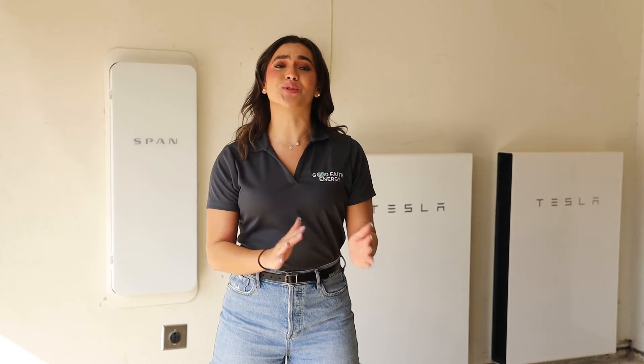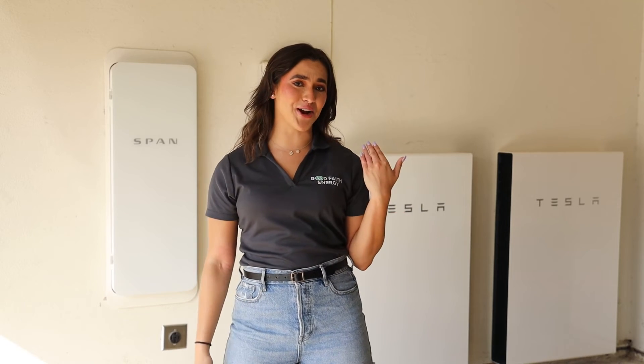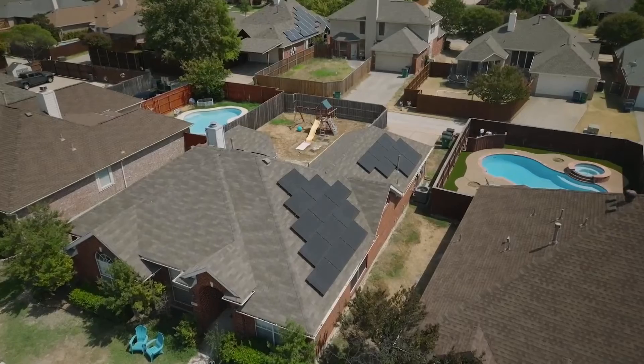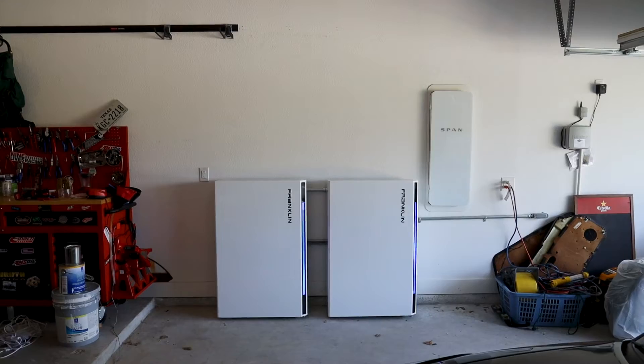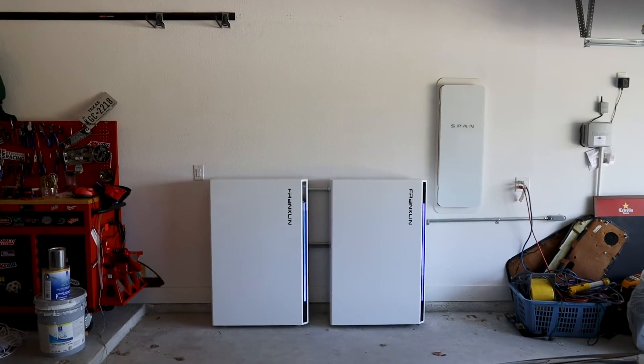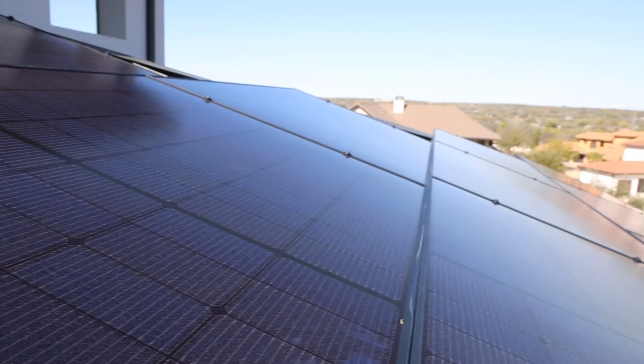But what makes SPAN truly special is its compatibility with modern energy systems like the ones we offer here at Good Faith Energy. Along with your solar panels, the SPAN panel is compatible with the Tesla Powerwall too. But recently, the Franklin WH batteries have also been made compatible, making it more inclusive for our customers.